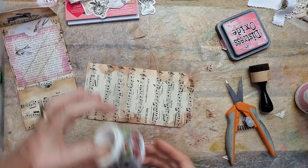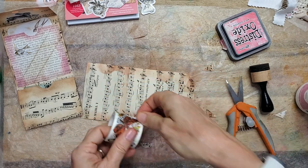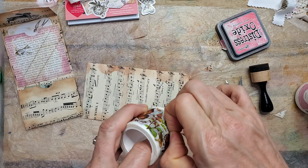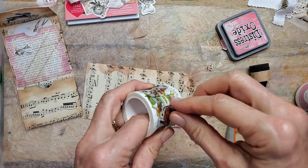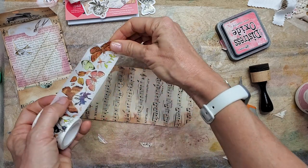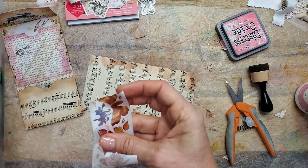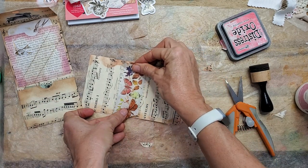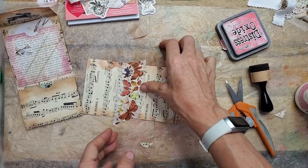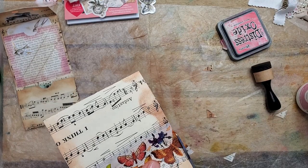I have some cool washi here and I've got some nice butterflies. It's nice to use images on music notes or font to give you some contrast. There we go. You may want to glue this down as washi sometimes needs a little extra encouragement, but I think it's going to be okay. We'll see — if it peels up, we'll glue it.